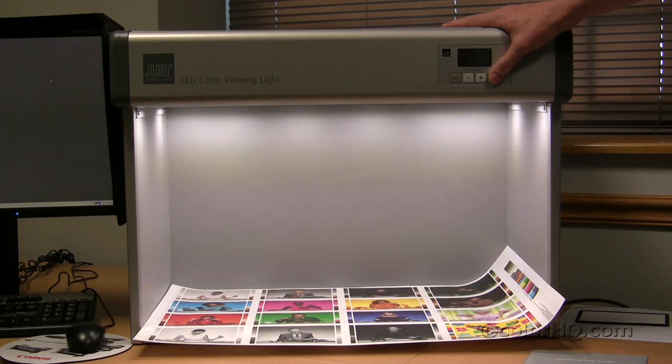Additionally, one other thing we did want to bring up about this particular product is that by using the LED illuminance, you get up to 25,000 hours. This is something that is very unique — you don't have to go replacing these bulbs on a regular basis, and this booth will last an extremely long time to service your needs.